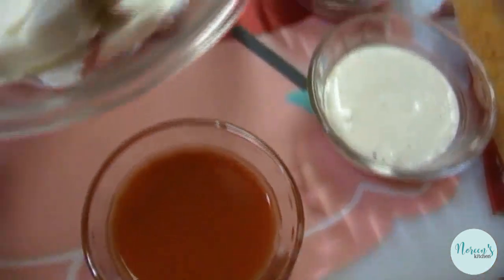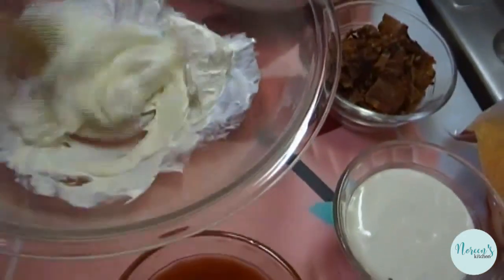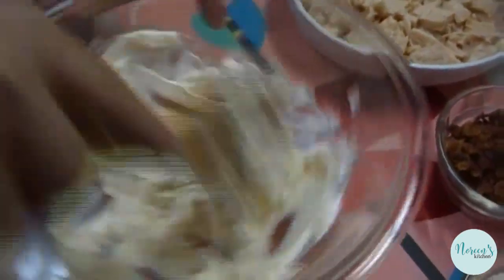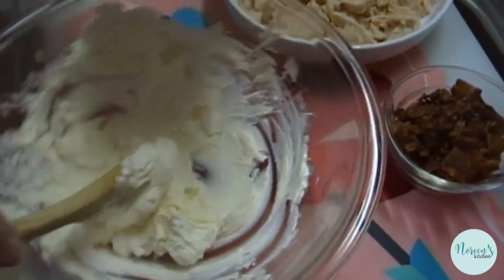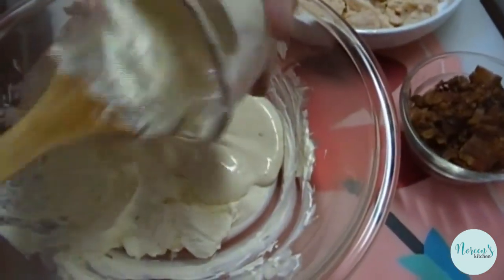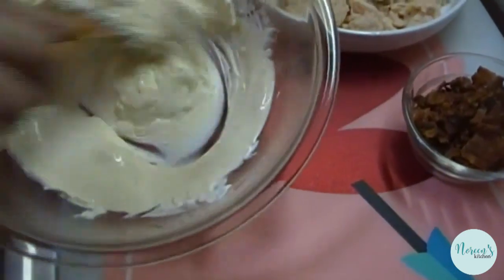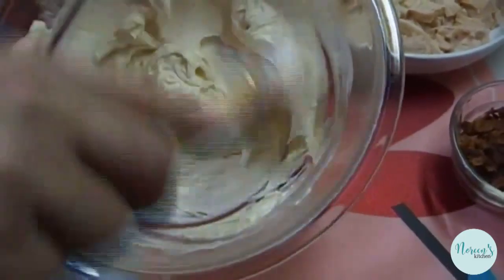Start with one brick of softened cream cheese — give that a little bit of a stir. Add two 12-ounce cans of store-bought chicken, or you can debone one rotisserie chicken. From there, add a half a cup of ranch dressing. If you like blue cheese dressing, you can use that instead. Stir that up until it's well incorporated.